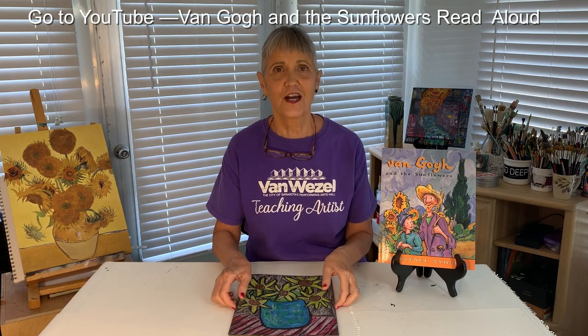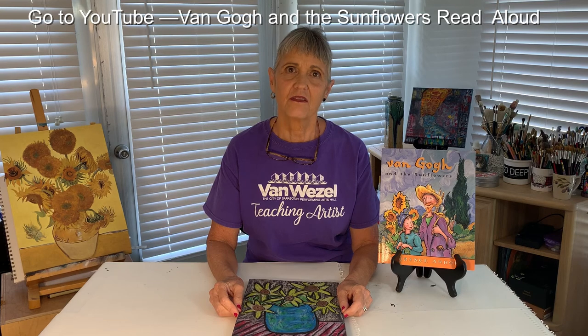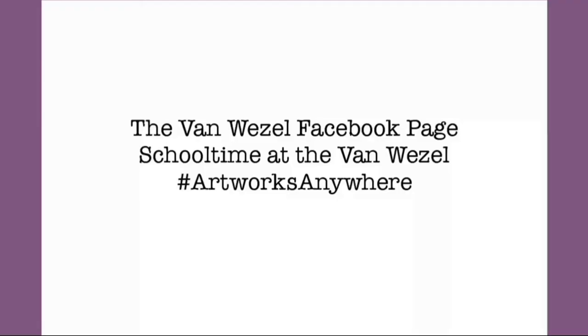I've had a really good time working with you today and I hope it sparked your imagination. I look forward to bringing more art projects to you real soon. Artfully yours, Miss Kat. Take a picture of your artwork and post it on the Van Wazel Facebook page, School Time at the Van Wazel. Hashtag artworks anywhere.